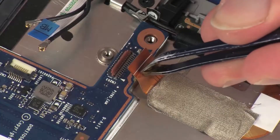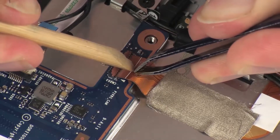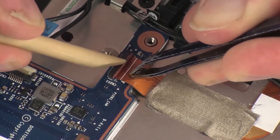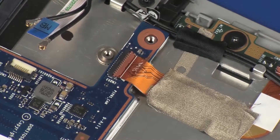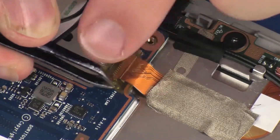Insert the webcam microphone board ribbon cable into the webcam microphone board ZIF connector on the system board and press the locking bar down to lock the cable into place. CAUTION: Use care to prevent damaging the ZIF connector and ribbon cable. Replace the retention tape that covers the webcam microphone board ZIF connector on the system board.